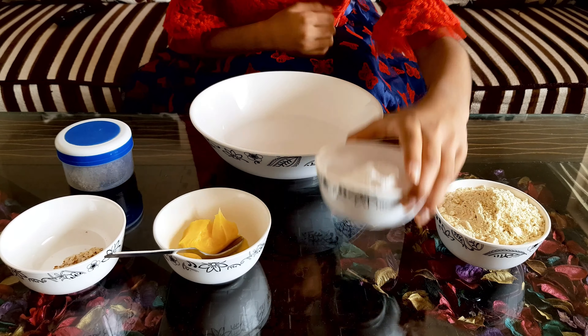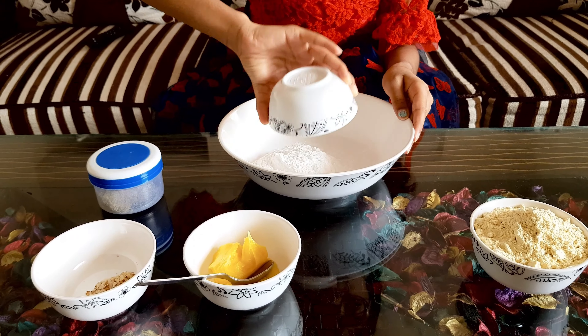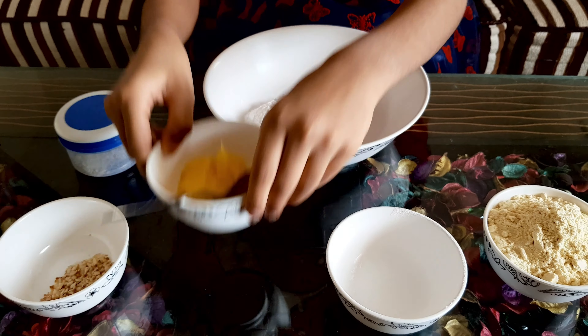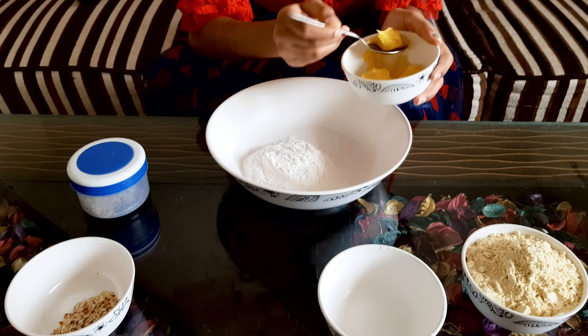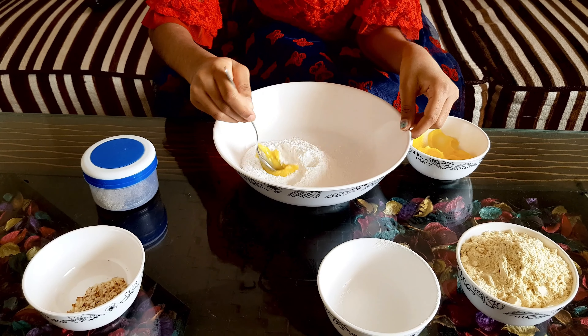First we have to take this powdered sugar and add it all into the big bowl. And then I have some ghee — I need to add a little ghee first, and then I will mix it.